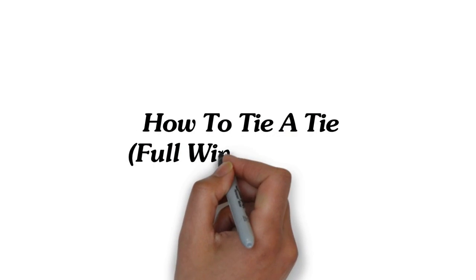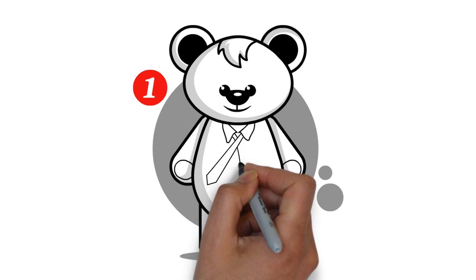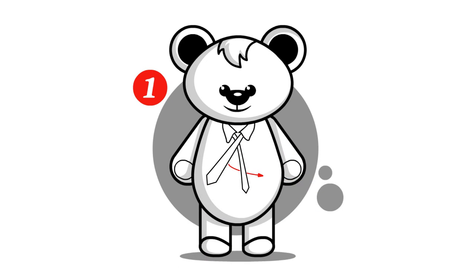How to tie a tie. Full Windsor knot. Place the tie around your neck with the seam side down. Pull the fat end so the skinny end is about your ribcage.